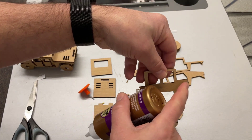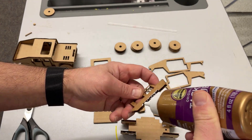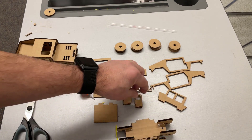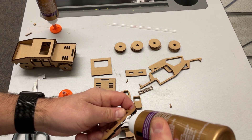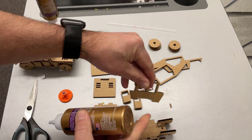Now we can attach our side panels. These have a smaller end that goes in the back and a larger end that goes to the front. I'm gonna put the glue inside here and it attaches like that. Make sure it is to the front. Then we simply add the glue once again, making sure we get it inside not outside because it looks cooler, and make sure the larger piece is going towards the front.